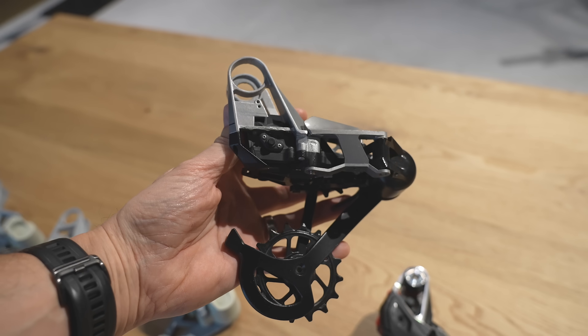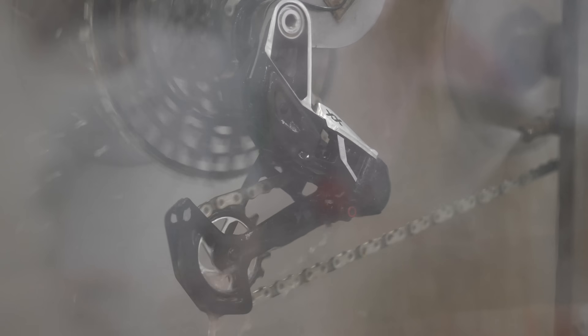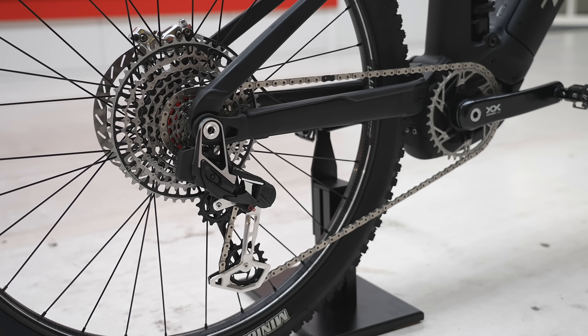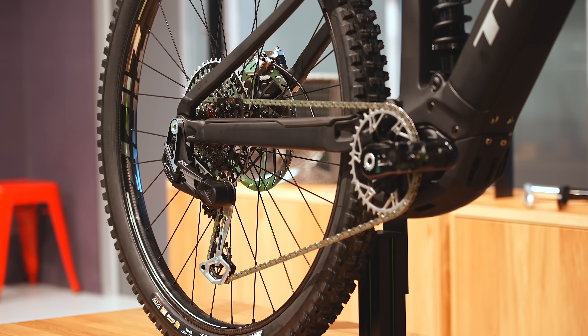To help with the robustness of the derailleur, SRAM made the decision to make the mech slimmer. It sits almost one centimetre more inboard, closer to the bike, which means it's less prone to catch on any passing obstacles.